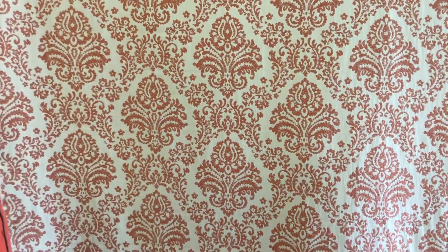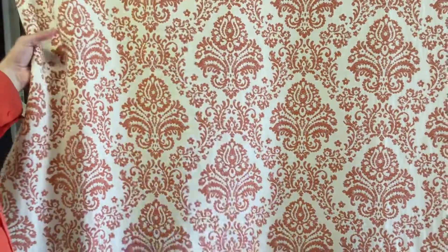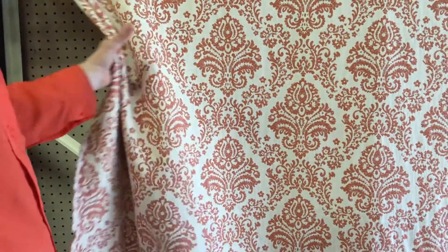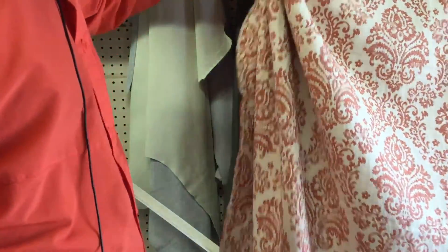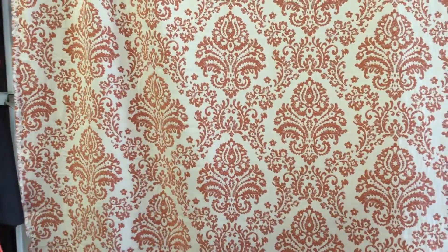It's a tapestry weave, a woven fabric. The back is unfinished and not reversible. The weight of the fabric is durable, heavy-duty upholstery fabric, but it's got a looser weave so it could be used for just about any purpose.